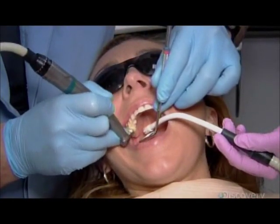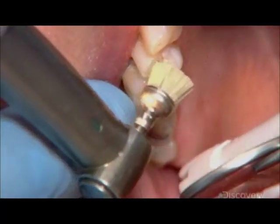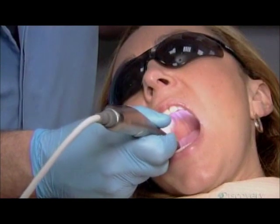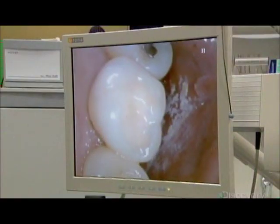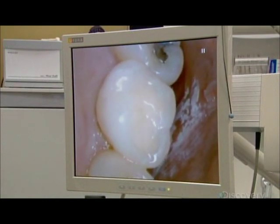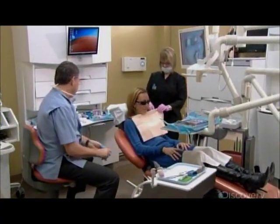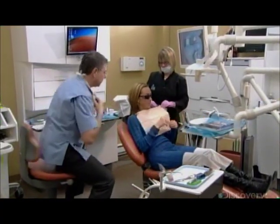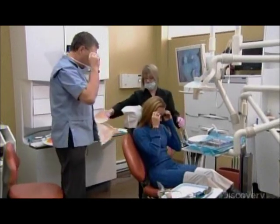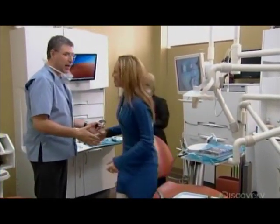He takes another impression of the patient's bite to confirm the new inlay is perfect. Finally, the dentist polishes the contours of the ceramic inlay. He uses the camera to magnify the new dental work for the patient's scrutiny. It's taken just an hour and a quarter for her custom restoration to be designed, milled, and installed — all thanks to digital dentistry.